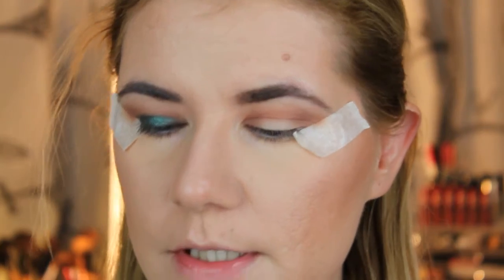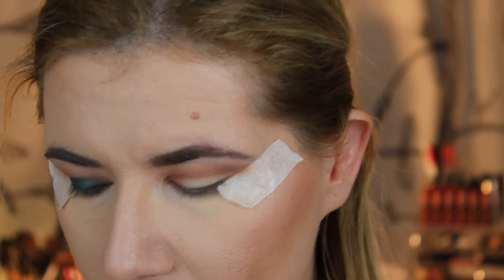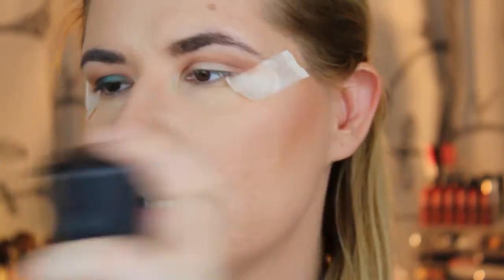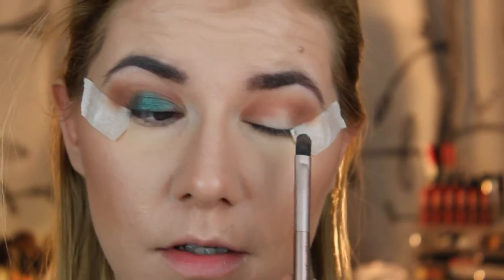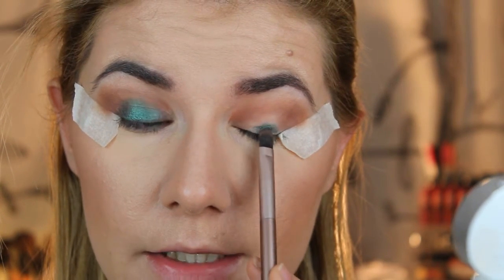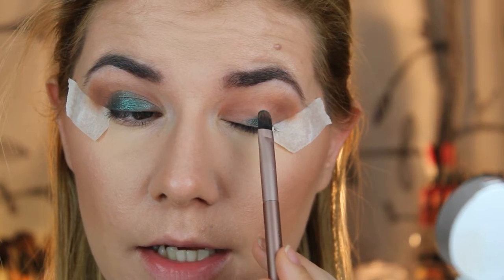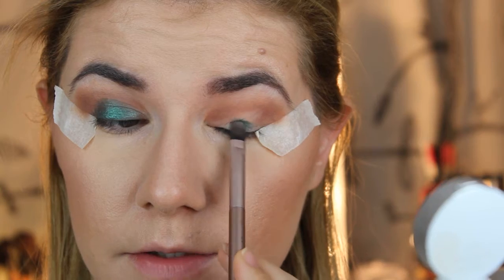Now I took this color called Epic from Makeup Geek — a wonderful green. I put a little bit of Fix Plus on the brush just to make that foil color pop. What I did is take that color in the center of my eyelid and slowly tap it all over my eyelid, not going too high up — just concentrating on the center.